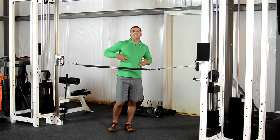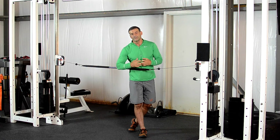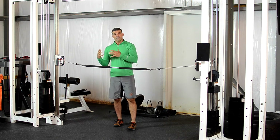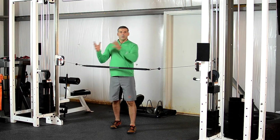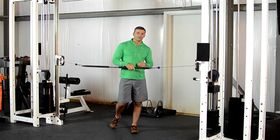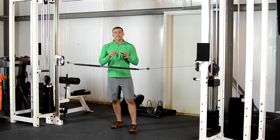Everything comes down to your trunk and those muscles deep inside your trunk that you cannot even see, but are so critical when it comes to executing physical activities — whether in athletics, tactical maneuvers, or any type of daily activity.